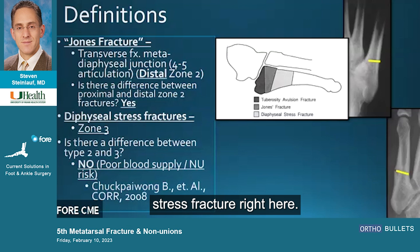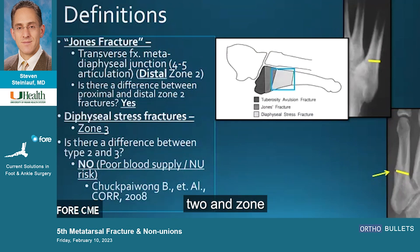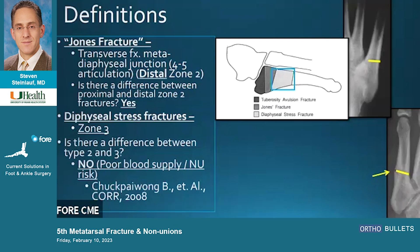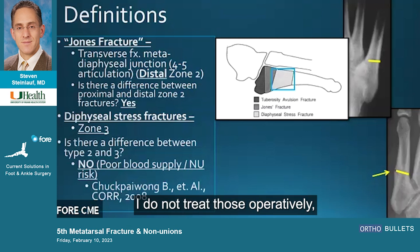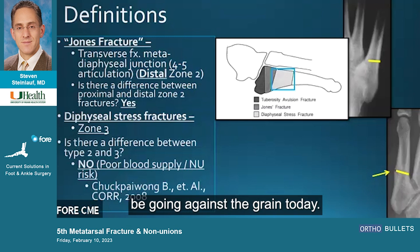This is a diaphyseal stress fracture right here — different in location, but I'm going to argue we treat them the same. The problem is this is where the blood supply is poor. I think our classification systems are very difficult to understand; they talk about zone two, and say zone twos need to be treated operatively. I disagree 100%, because a proximal zone two has good blood supply and I do not treat those operatively. But where that box is — that's poor blood supply — and I'm going to argue we should be offering most patients surgery there. I may be going against the grain today.